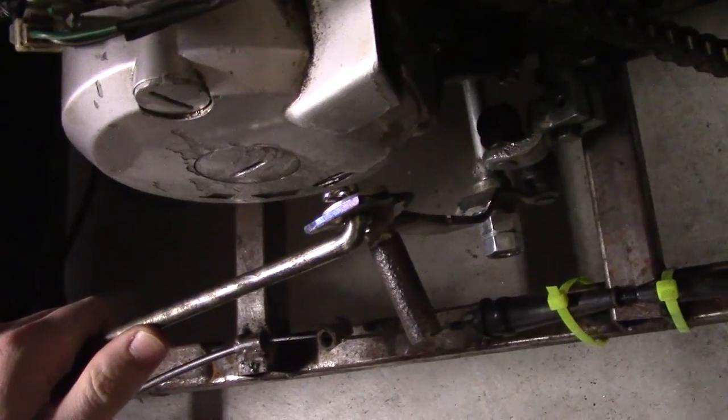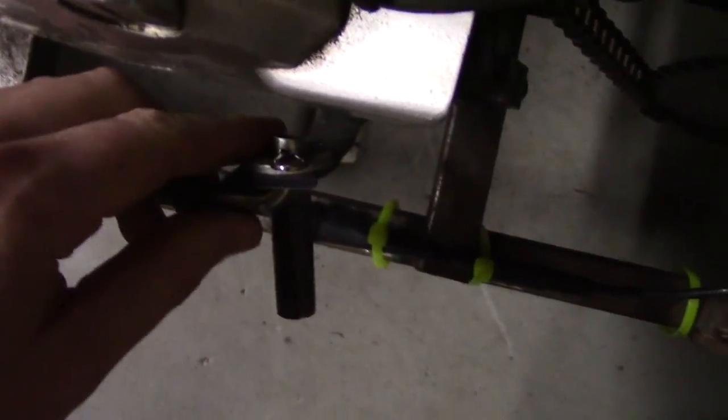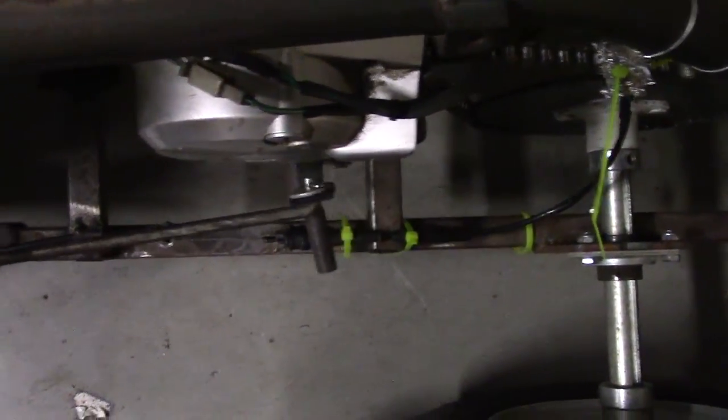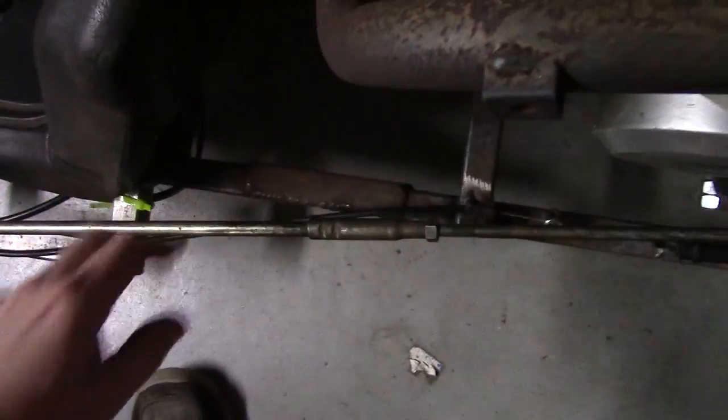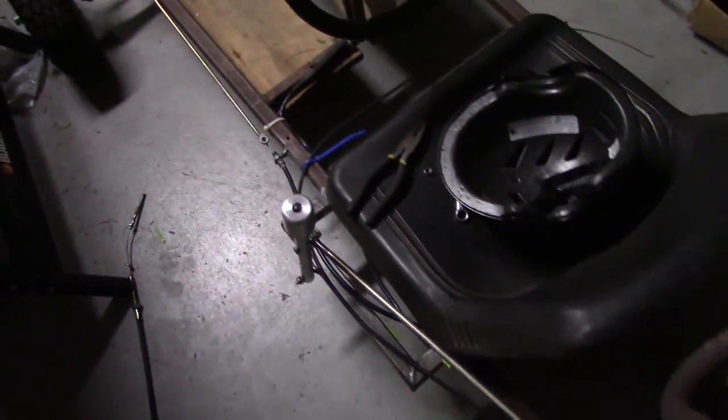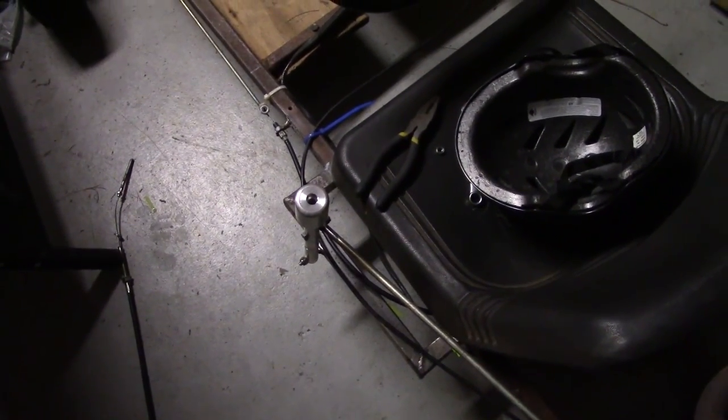Well you can kind of see what I'm talking about there with the washer and hairpin inside there. The linkage is all cut to length — that's much more solid of a linkage now. It doesn't move around as much, and there's no way this metal bar is going to bend nearly as much as when it was on there before. Okay, so that's pretty much good.